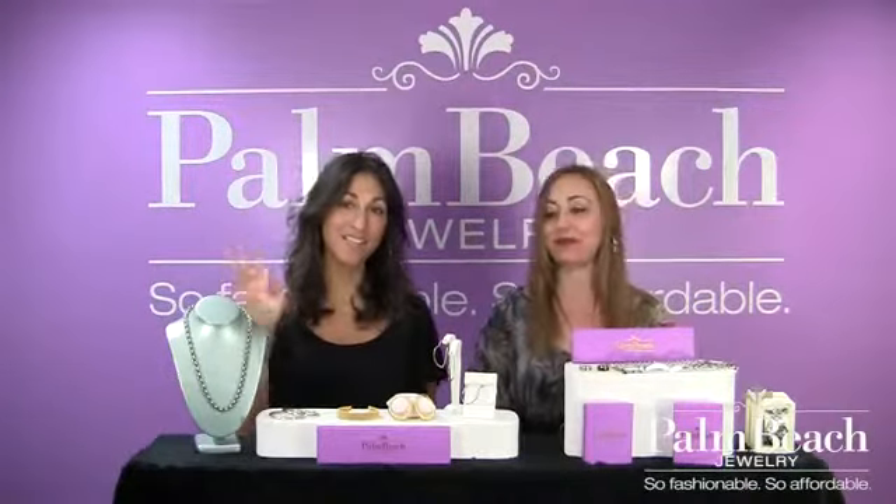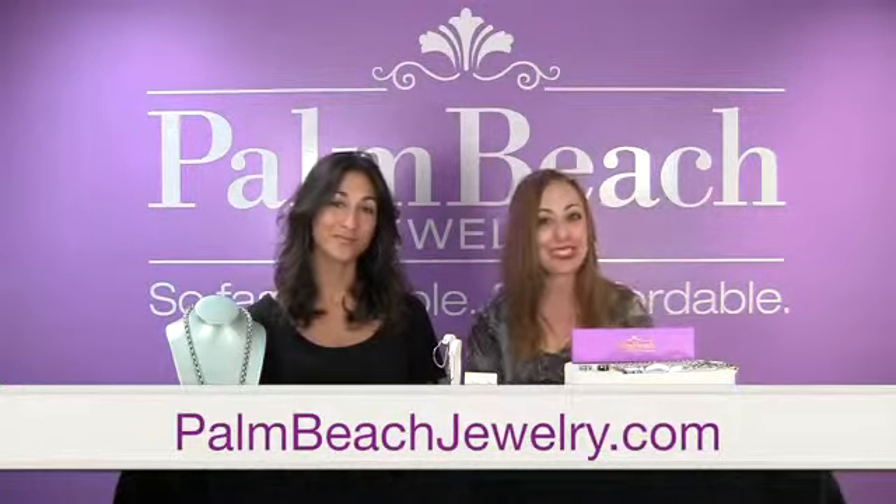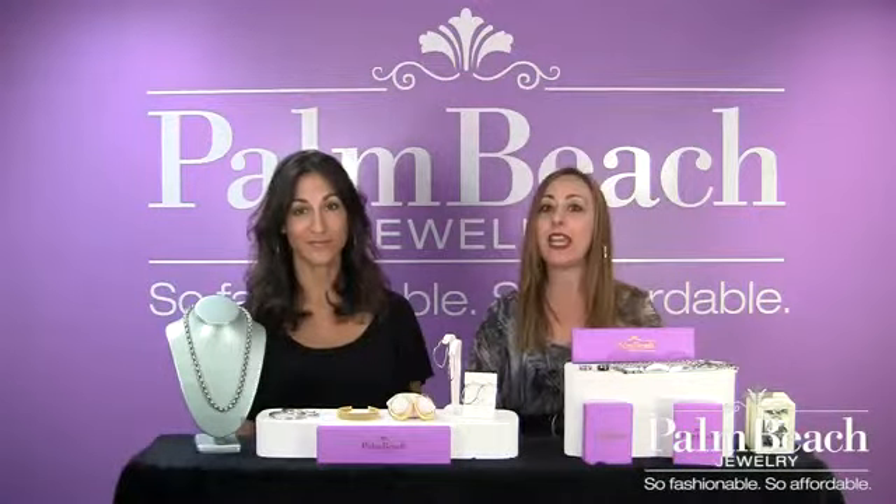Hi, it's me, Natalie. Hey, Melissa. And we are here to talk about stainless steel today. We have this awesome new stainless collection by Nino Biscotti, and it is super fabulous, super affordable, and totally chic.